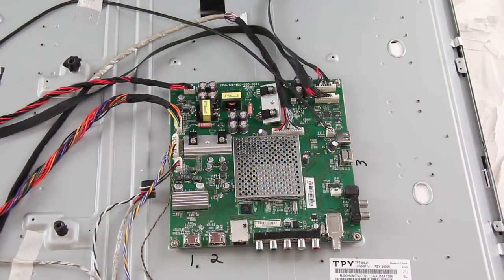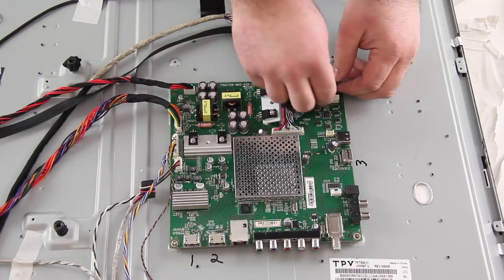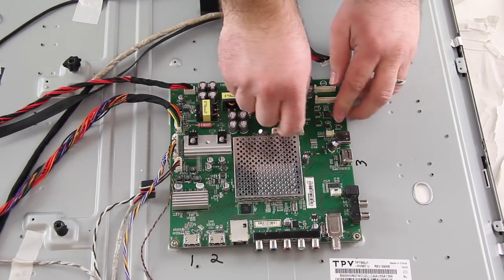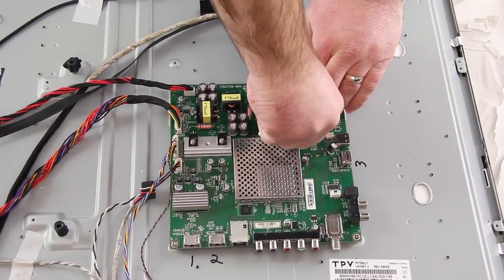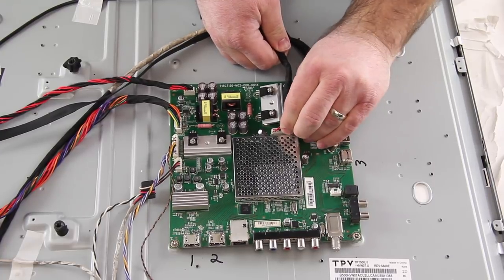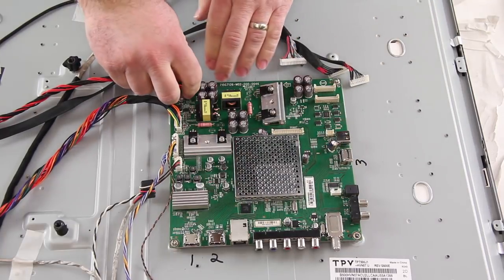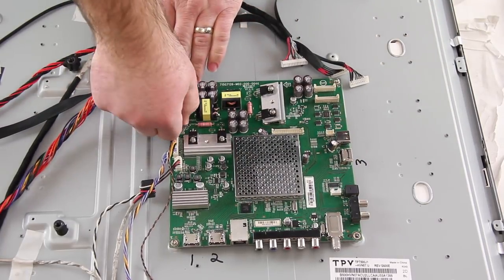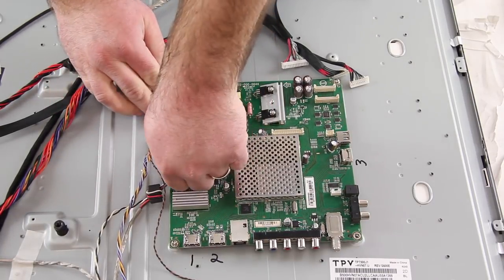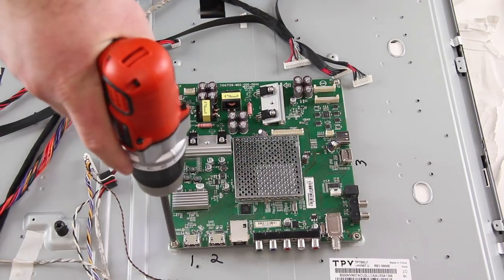The next board we are going to replace is the main board. Disconnect all of the cables connected to the board. Remove the screws and the board from the chassis.